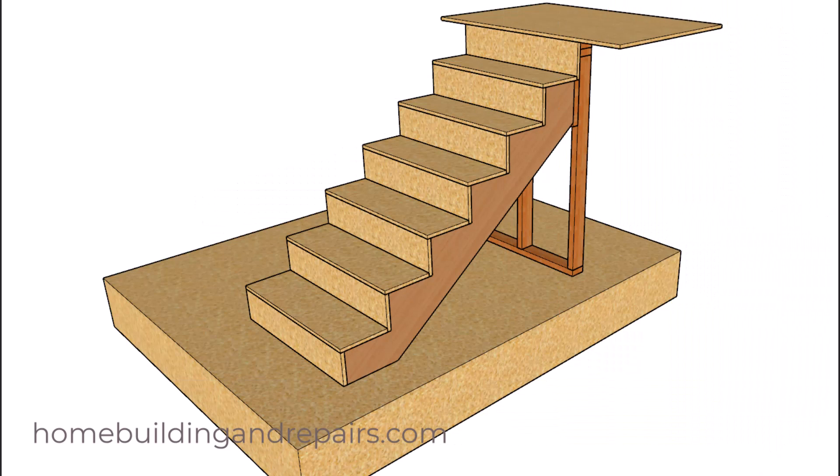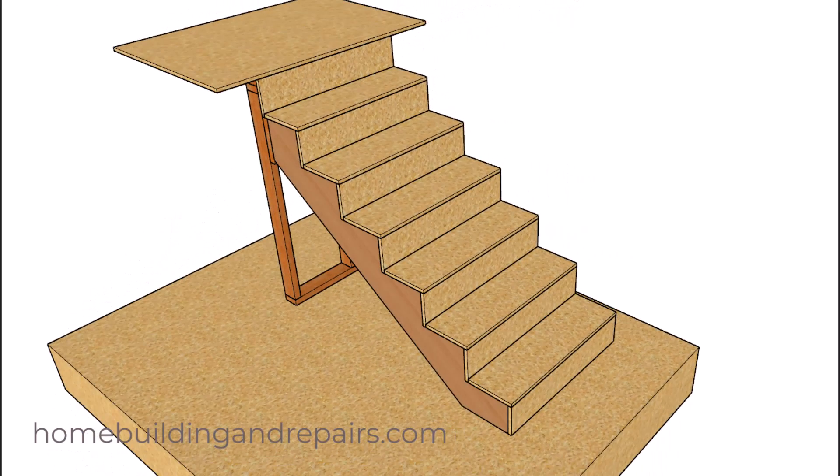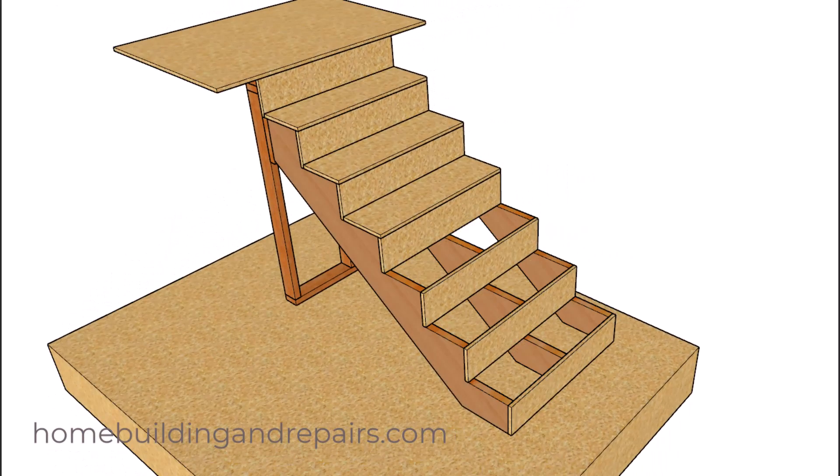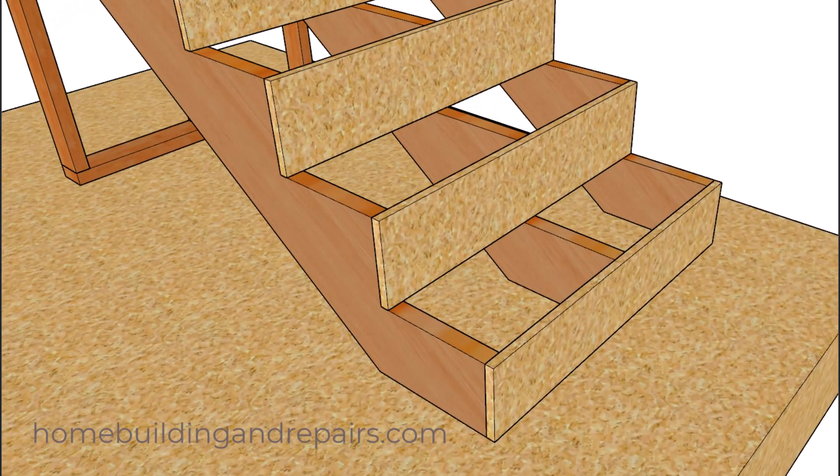In my opinion, I like the tried and true method, so I'm going to choose this one as the winner because I've seen it used successfully over time with very few problems. However, the three-quarter inch thick solid lumber treads and risers might not always fall into that category.